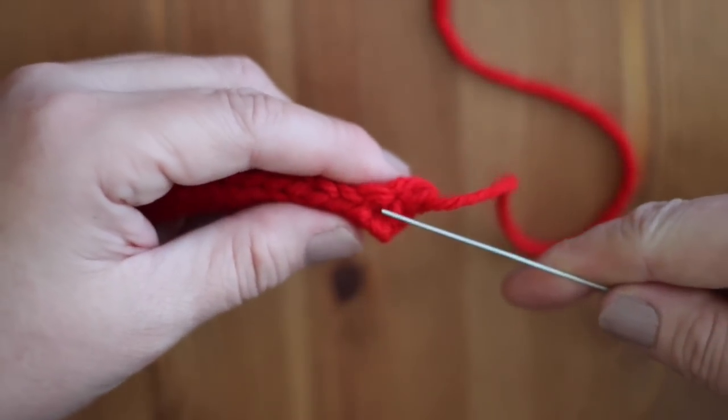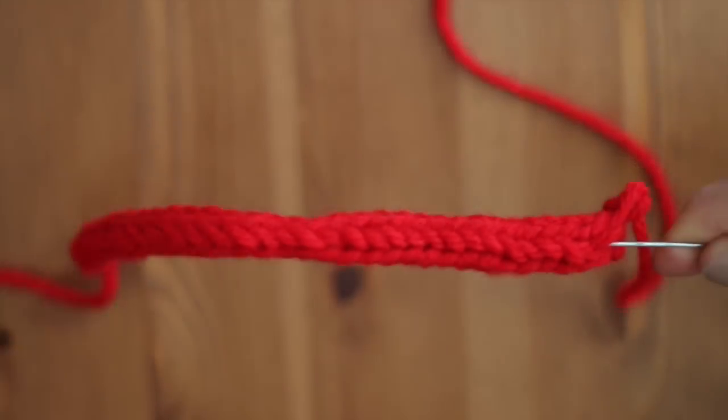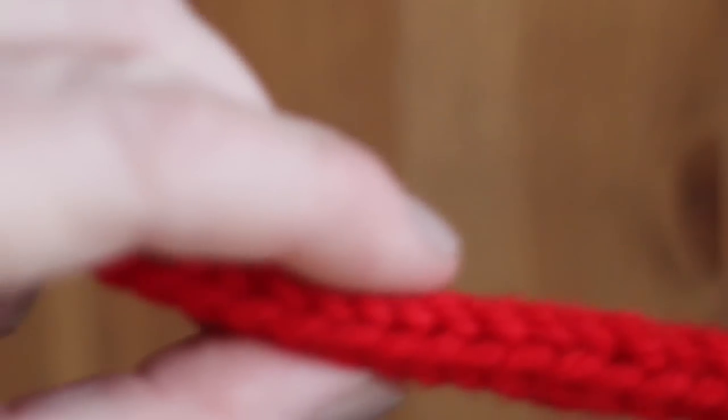We will simply thread our craft wire directly through the middle of our finished I-Cord. This may require a little bit of patience, especially if it likes to poke out the sides as you go.